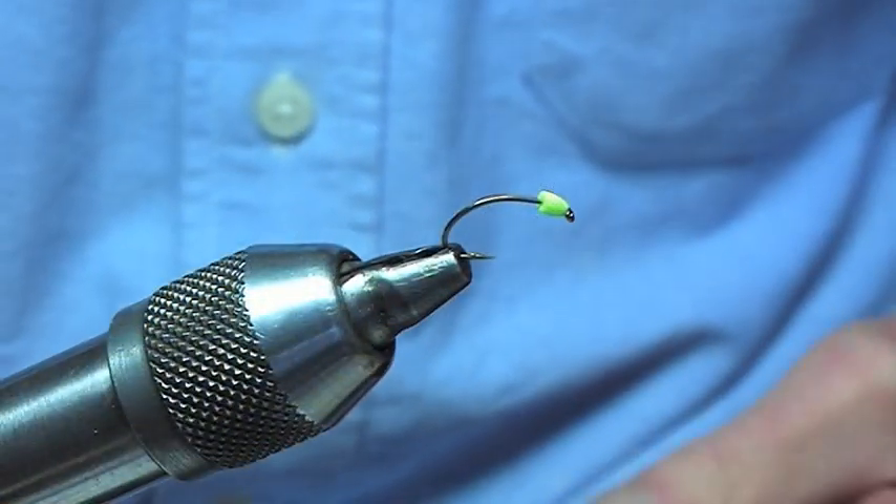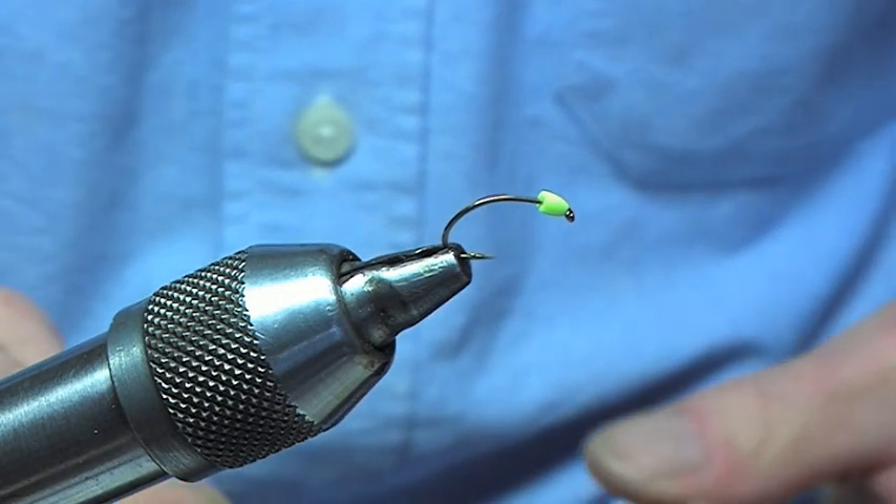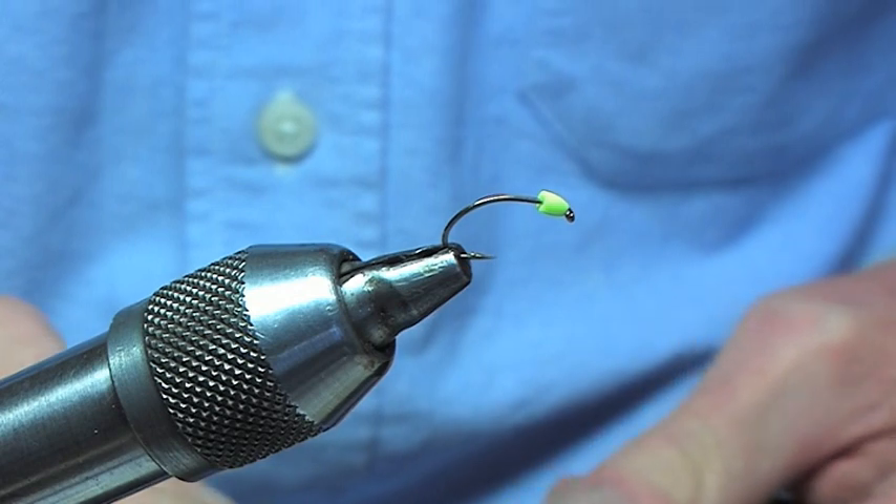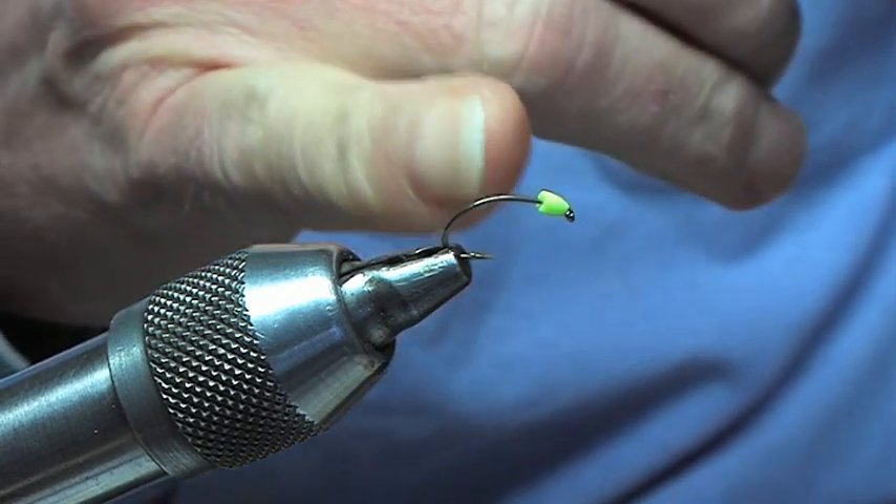Hello and welcome to Finnish Flies. What I'm going to do is a pattern that I developed a couple of years ago. This is a buzzer that we've been messing around with, but what we're doing — I've modified this now.